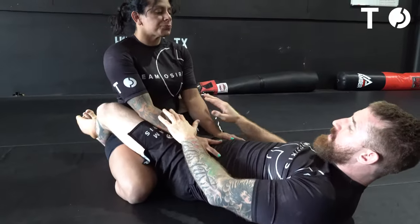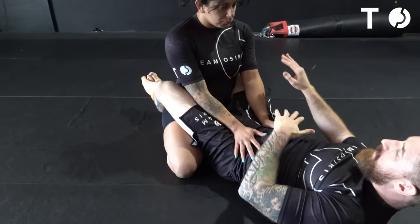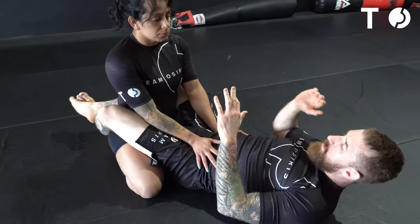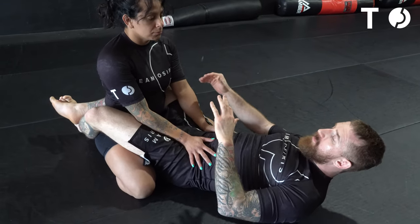We're here in the closed guard with Coach Steph. We're talking about having your partner on top lean back. Sometimes they may be leaning back to open up the guard or having their weight off balance.